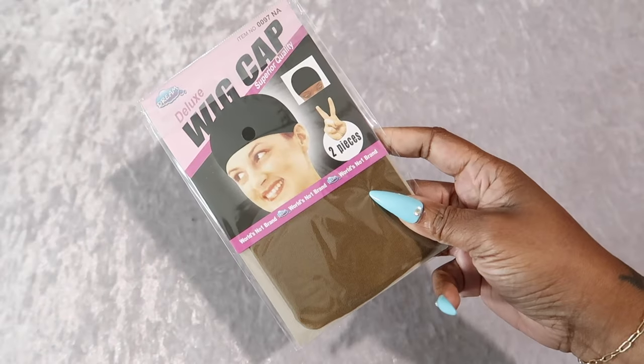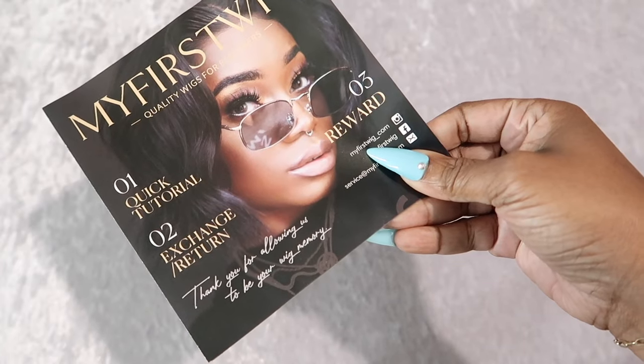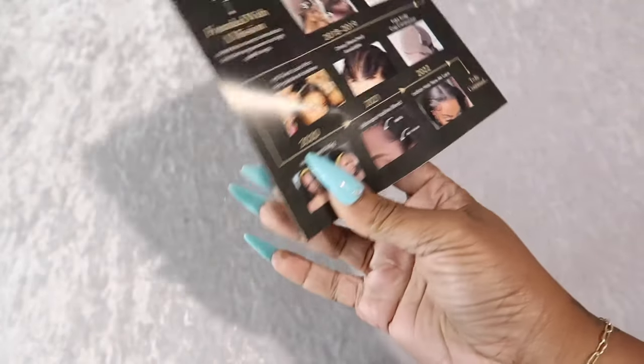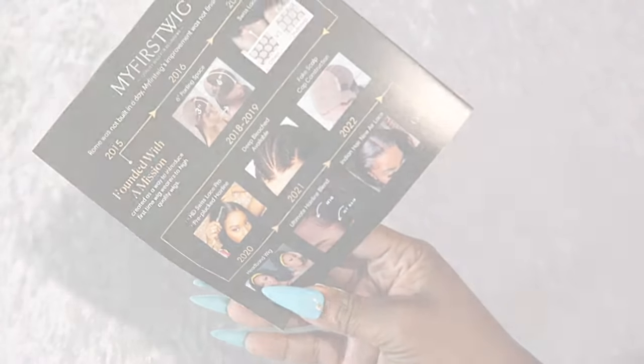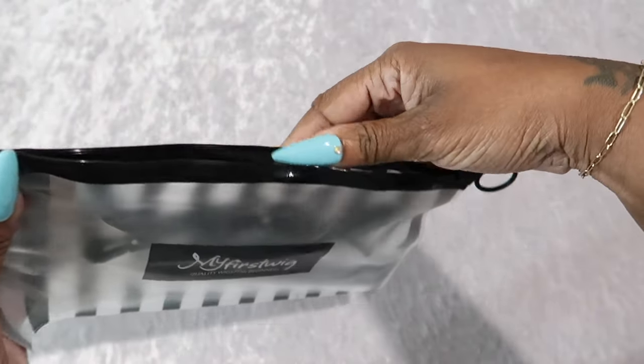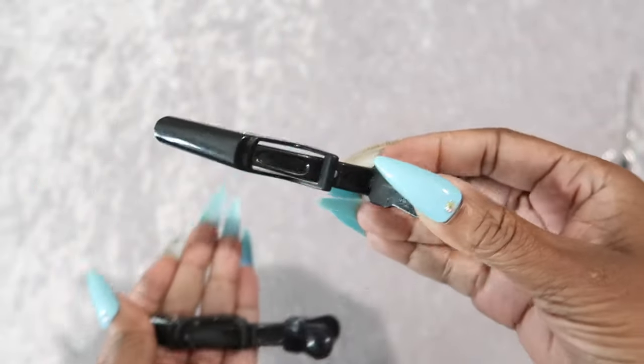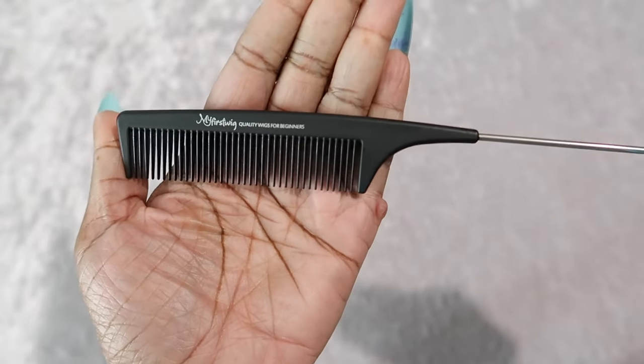The cap size is one and this is 130 density. There are wig caps in here, a 'My First Wig' tutorial, and information about exchanging your wig. Also in here you get a bag to store stuff in. Inside the bag are clips you can use to clip the hair back while you style it — you get two of those. There's also a rat tooth comb that's branded.